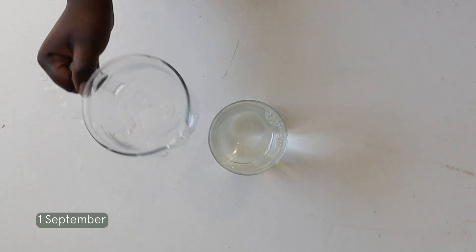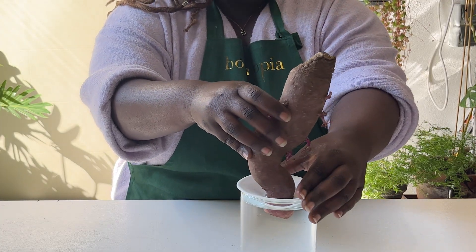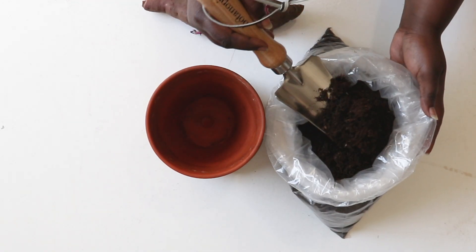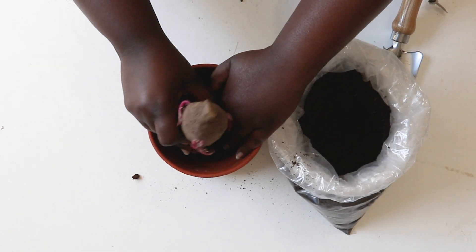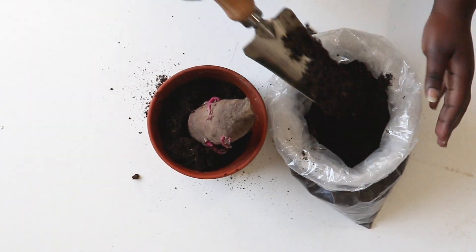Simply place the end of the sweet potato in a propagation plate in water and watch it grow. If you want to grow it in soil, place it in a pot with soil, cover it up and water generously. Your sweet potato will have lots of leaves and roots in no time.